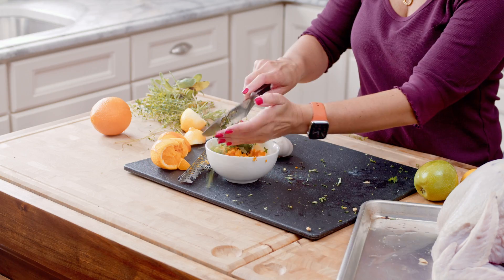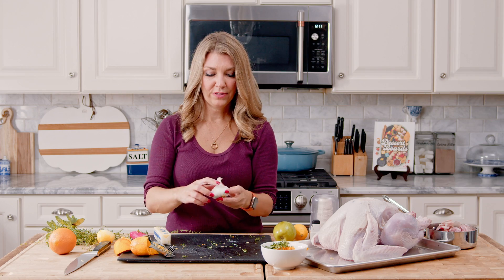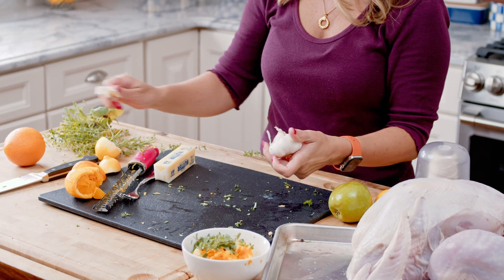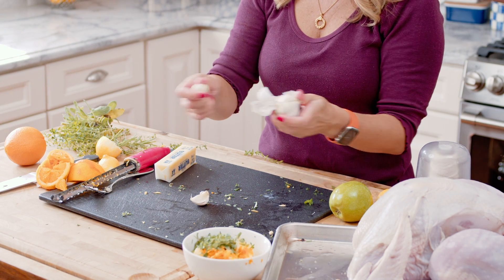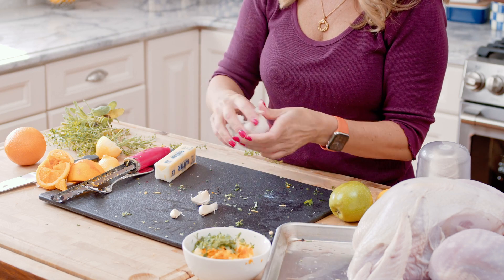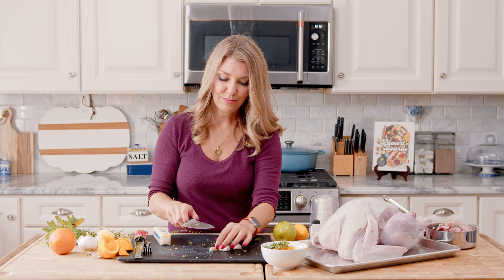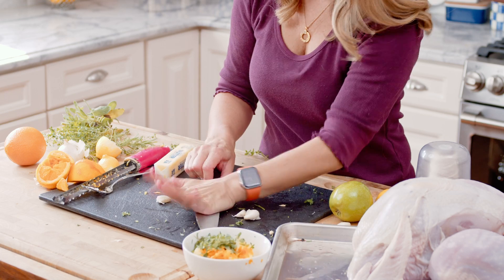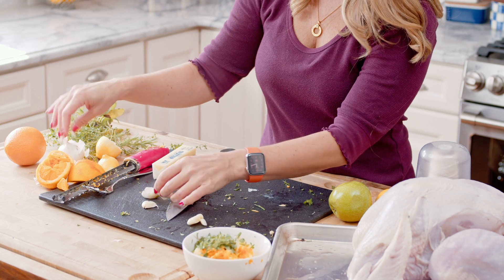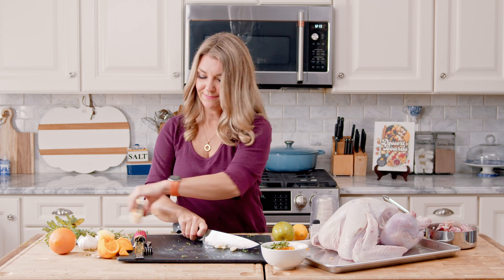We're going to add the herbs to the butter and also about three minced cloves of garlic. You want some fairly large cloves — this bulb is kind of sad so I'm going to add a couple extra just for the flavor. Nobody's ever complained because there's been too much garlic, not in my house. Smash them and then peel them — smashing them makes the peel come off a lot quicker. Then we'll just mince these up real quick.